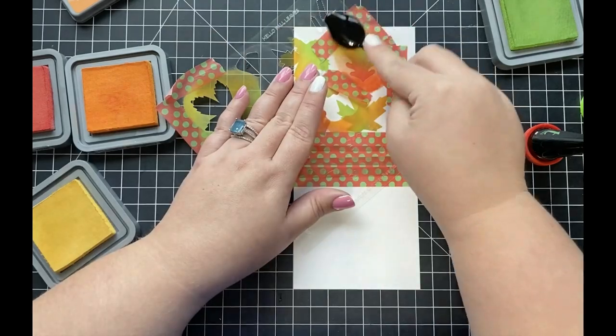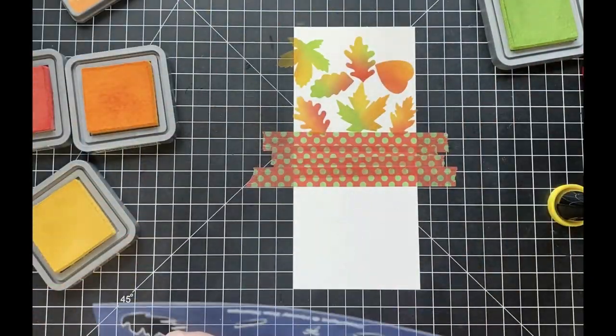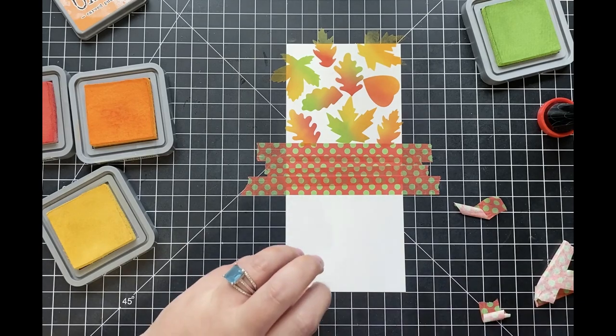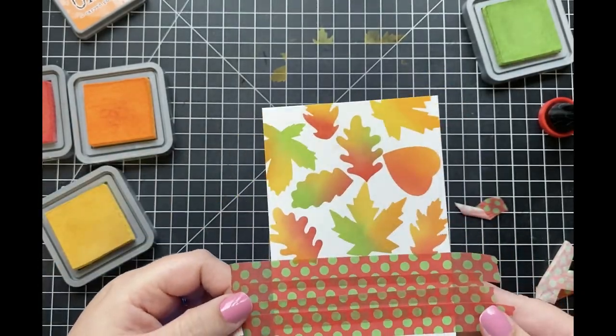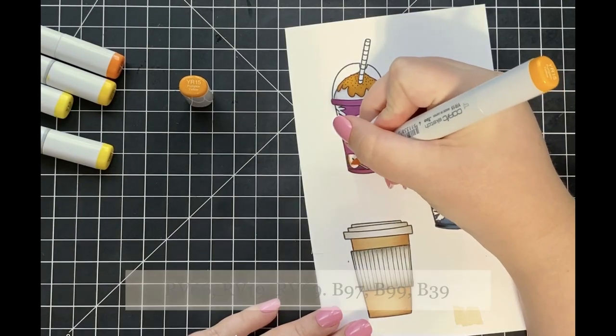I'm just going to continue that ink blending all the way up my background panel, making sure that I change color combinations for each leaf. Once I get that last leaf done, I'm going to remove the stencil and you can see just how awesome this looks — it really was super easy to accomplish. I'll place that background off to the side to dry while I start working on coloring in my images.